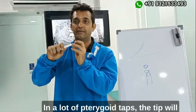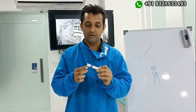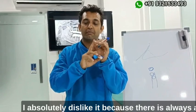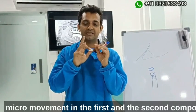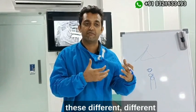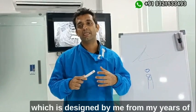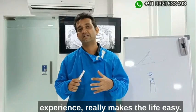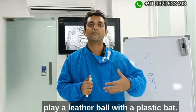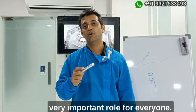The flat blunt end allows you to tap on it and hear the sound of the bone as you go in. Many pterygoid taps available have tips that become blunt even after one tap. Some are available as two components, which I dislike because there is always micro-movement between the components. After observing all these deficiencies in different pterygoid taps, the C-finder — designed from my years of experience — really makes life easy. The armamentarium plays a very important role.